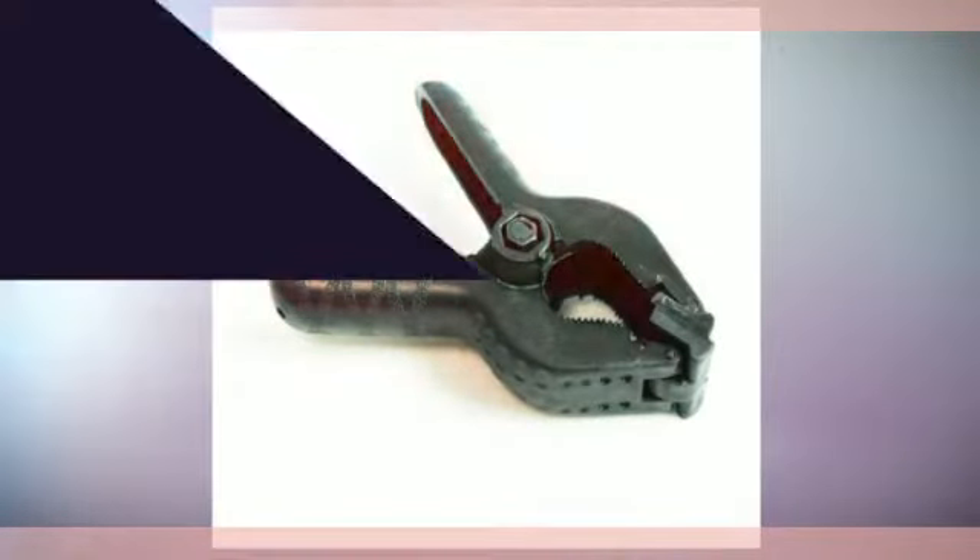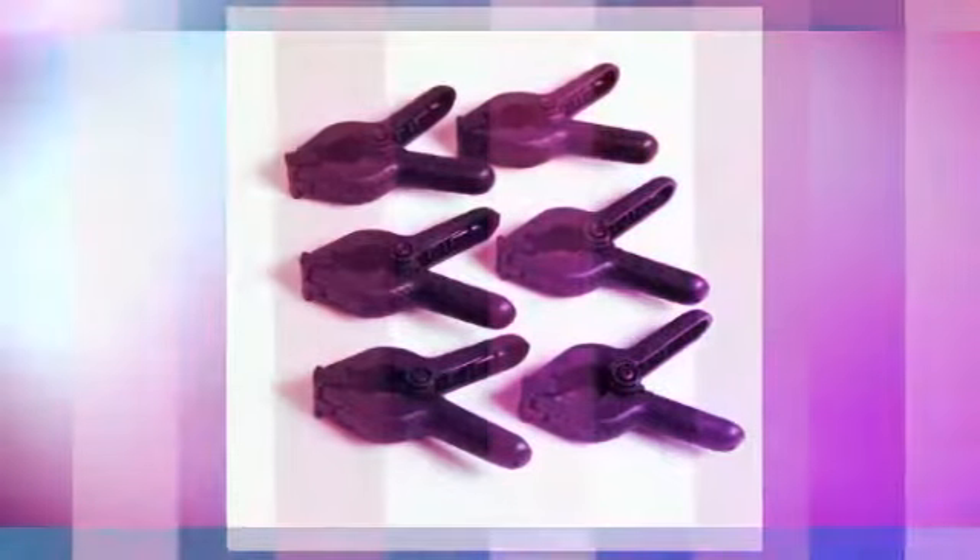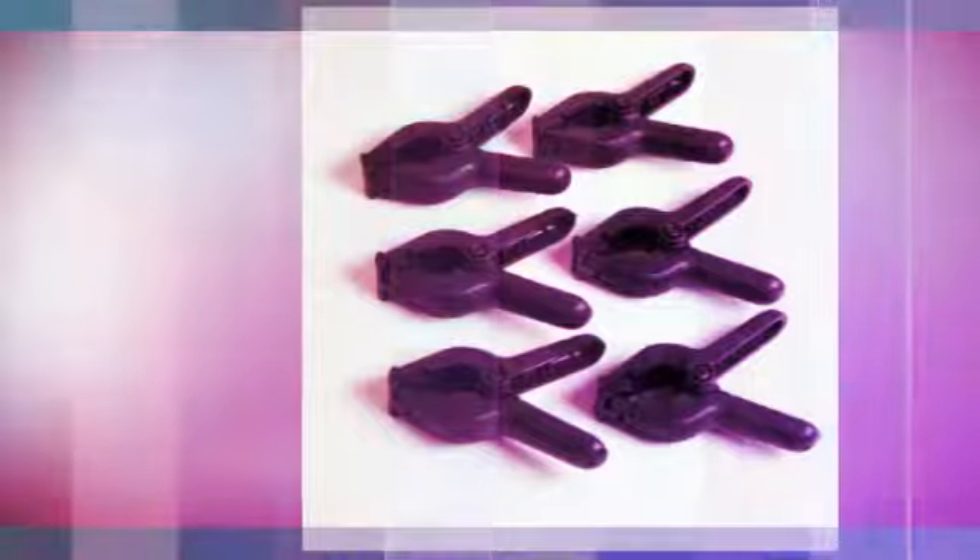Moveable clamp teeth to hold muslin or objects tightly. Nylon, lightweight and easy to use.